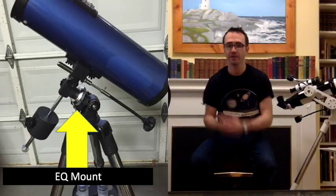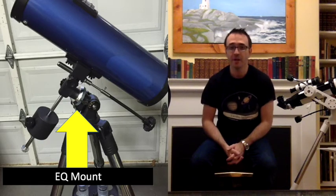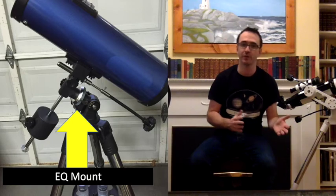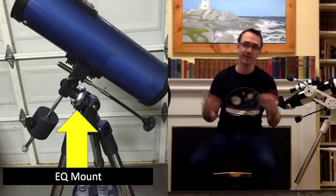You'll see the equatorial mount written on the telescope description as EQ, and it's one of those telescopes that has a lot of dials and knobs on it. Those types have quite a bit of a learning curve, so you might want to stay away from those if you're getting the telescope as a gift. If you're getting it for yourself and you're willing to put in the time to learn how to use an equatorial mount, then that's fine. But as a gift, it's easier to get a simpler design.